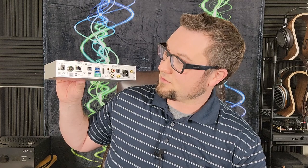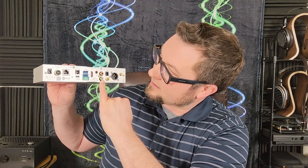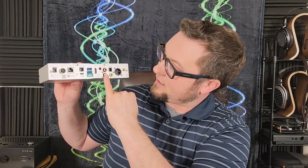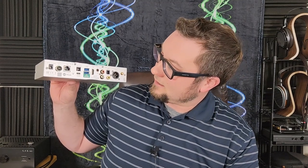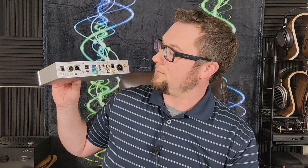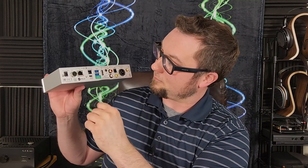The other USB port is for connecting to an external hard drive with music files on it — flash drive memory, that sort of thing. We have two stereo analog outputs for the built-in DAC: the unbalanced RCA pair, and then a 4.4mm pentacon balanced output, which is getting to be fairly standard fare for iFi. In these smaller footprint designs, they like to put those 4.4mm balanced outputs on there.